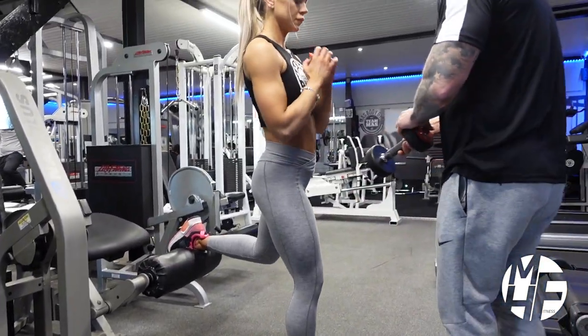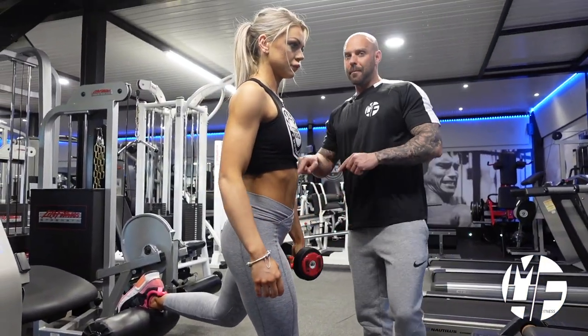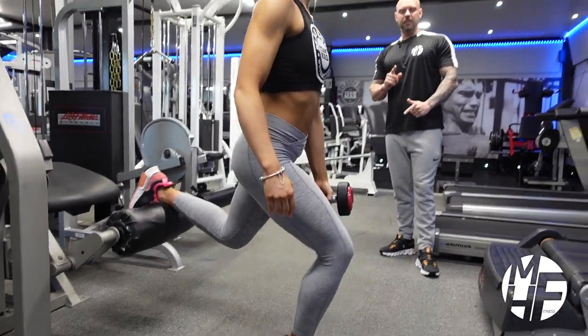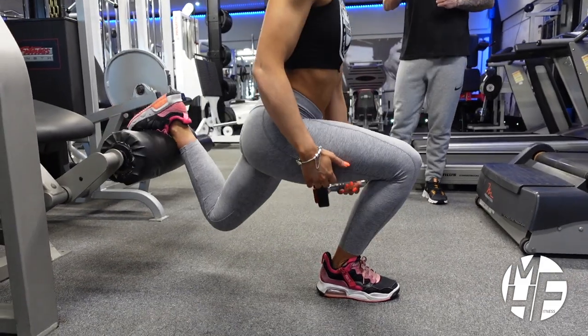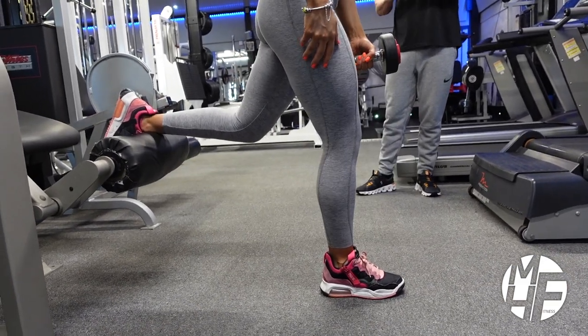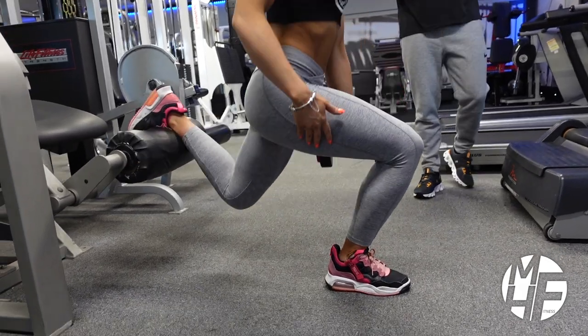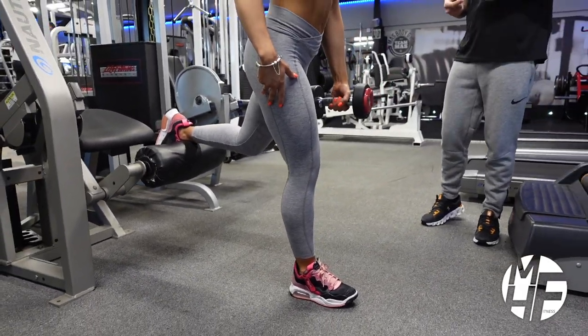To add a little bit of weight, take a dumbbell in the hand on the same side as your back leg on the pad. Watch as that hand goes down as she drops that knee. You need to repeat this on both legs, so we'll swap legs.